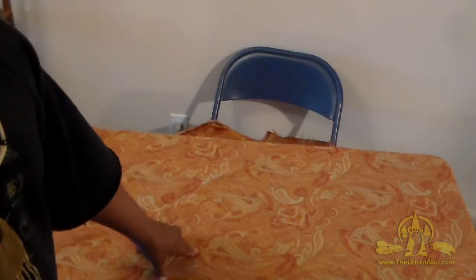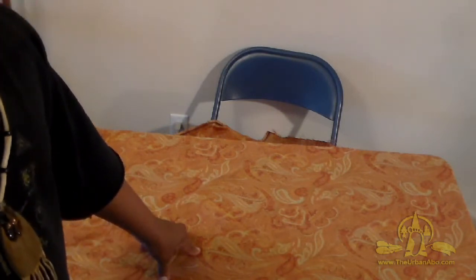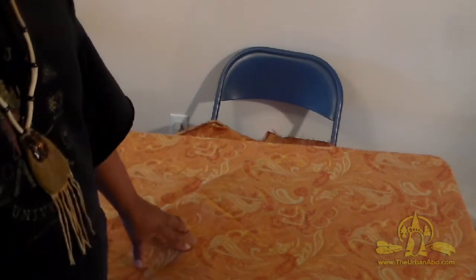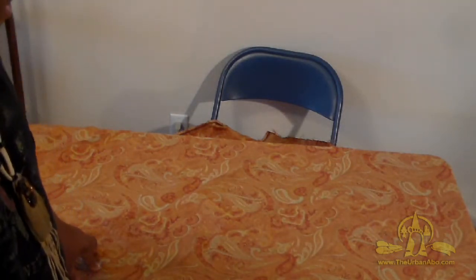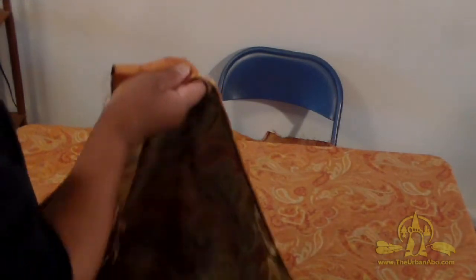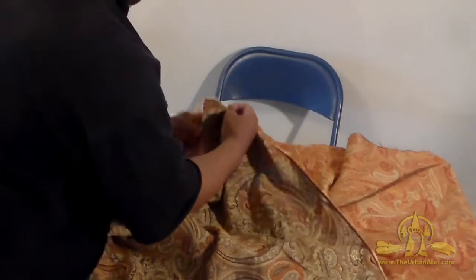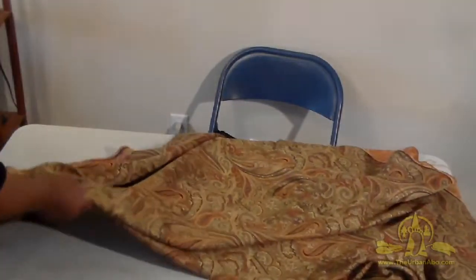Now I'll give you a quick example of furoshiki — basically using a piece of cloth to wrap things both decoratively and practically to make a makeshift backpack. I've got this large piece of cloth here. To start, I'm taking one end of what is more or less a square and matching one end to the other to make a triangle — quick and dirty.